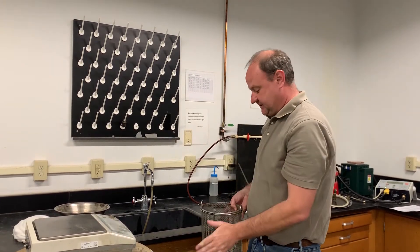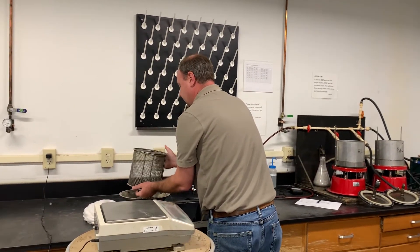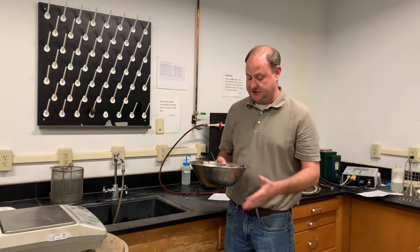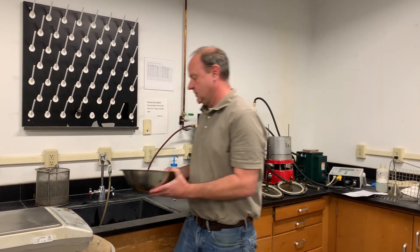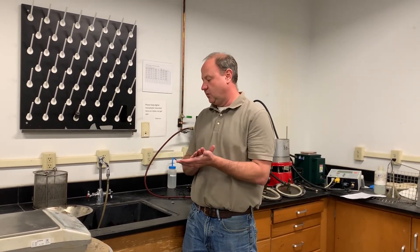Now we have our SSD weight and our underwater weight. Add the sample back to the bowl and place it in the oven set at 110 degrees Celsius until the sample is completely dry to get our dry weight. We like to put the sample in the oven overnight so it will be fully dry when you come in the next day.